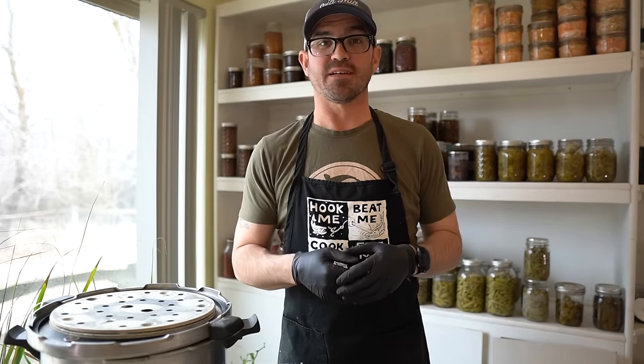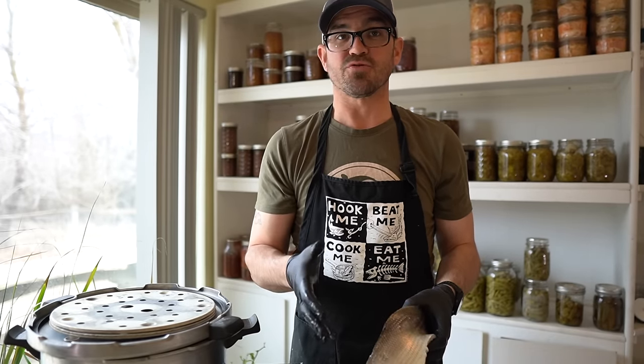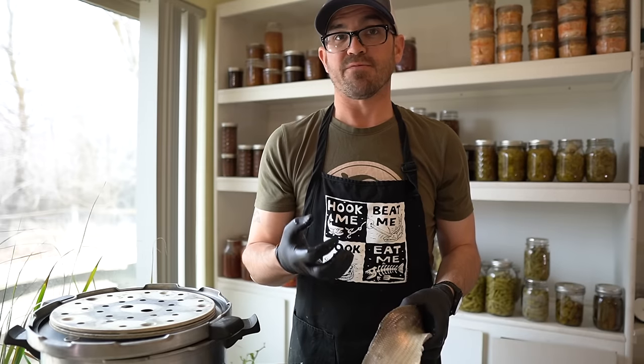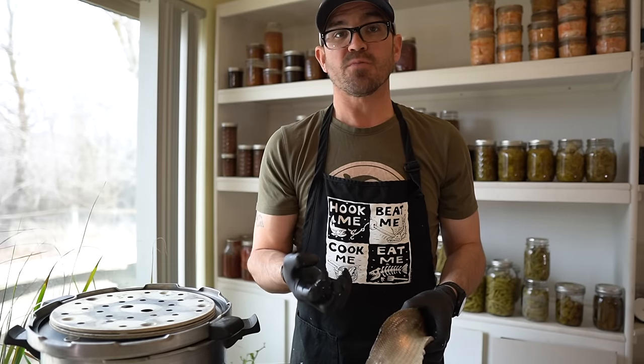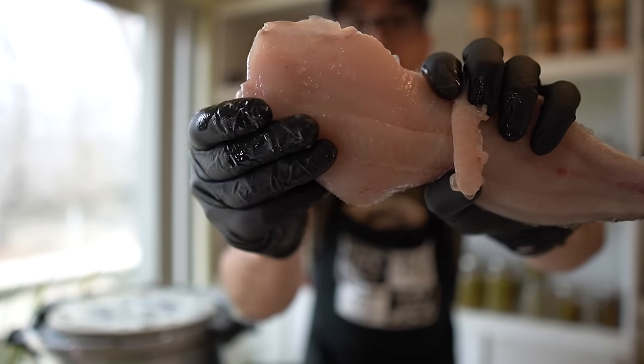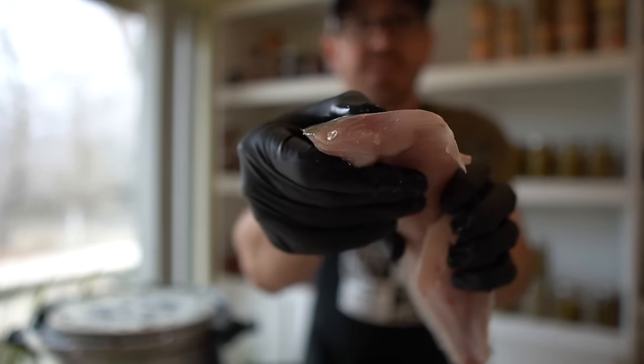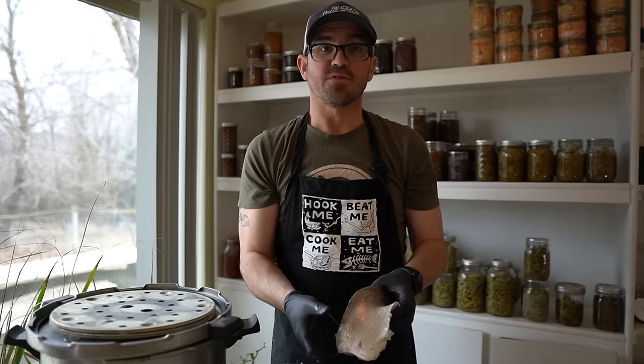Hey there folks! The other day I was out doing some walleye fishing and I lucked into a school of lake whitefish and was able to bring several home. If you've never seen a whitefish, they're actually a member of the Salmonidae family, so they're really closely related to trout and salmon, and they have very dense, firm, and oily white meat that's highly regarded in the Great Lakes for its taste.